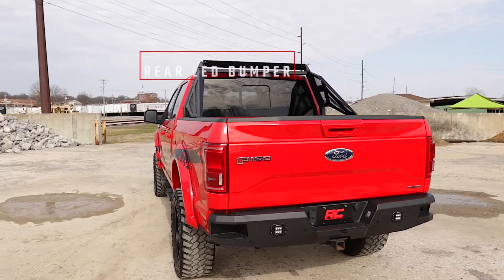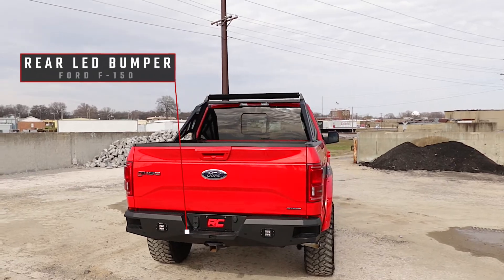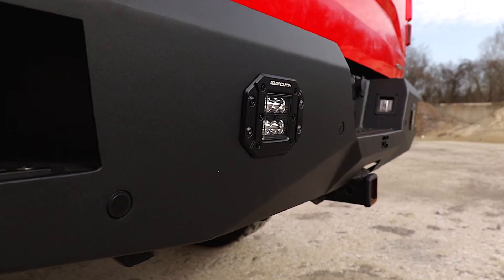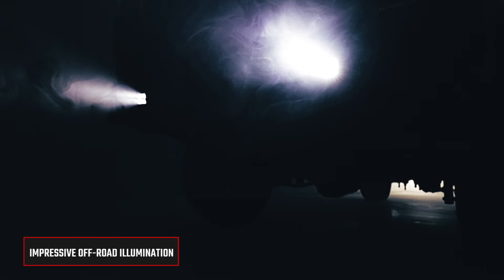Give the rear of your F-150 an aggressive new appearance with Rough Country's rear LED bumper. This easy-to-install upgrade gives your truck an improved look and better functionality with two LED cubes that offer impressive off-road illumination.